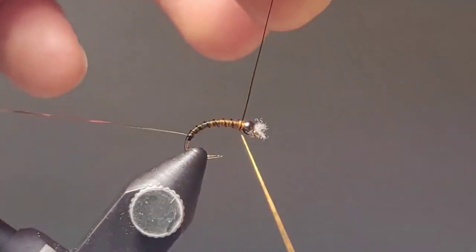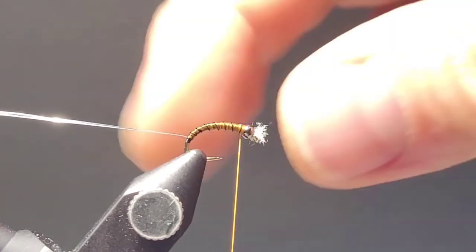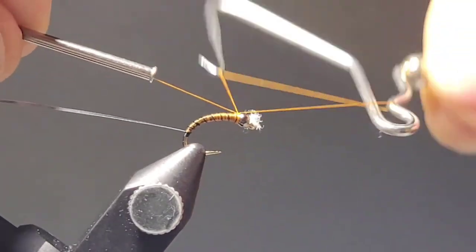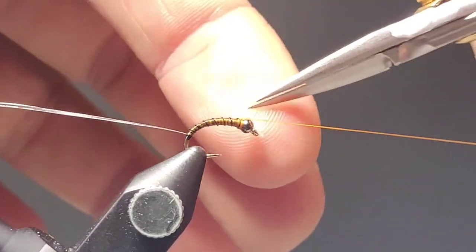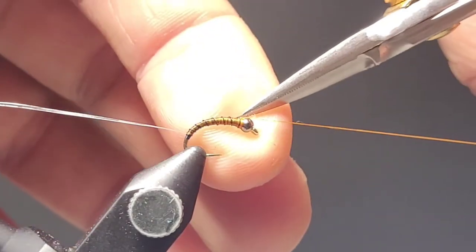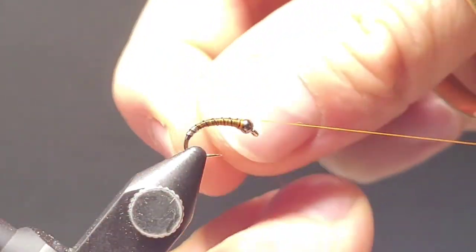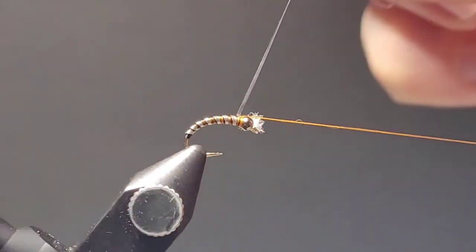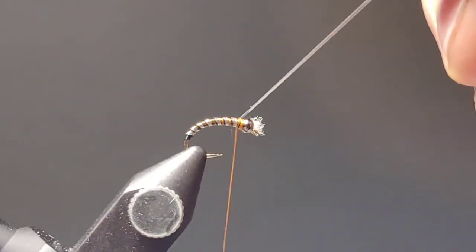We'll lock off that wire and helicopter it out of the way. Then I always do a quick two-turn whip finish to secure that thread so that as you're working with other materials, if you bump your thread it doesn't unravel on you. You can then lay it in a bobbin cradle out of the way to keep the area nice and clear. You'll see how this ribbed section just lays perfectly aligned — the ultra wire you laid down previously makes for a really easy application.